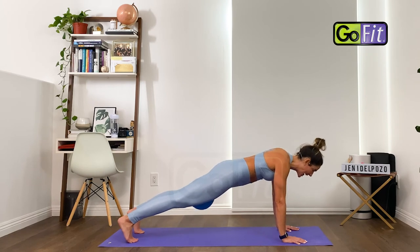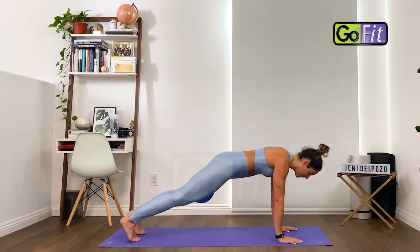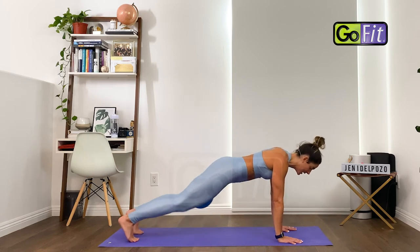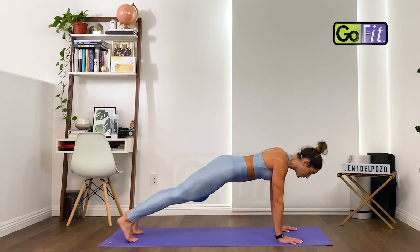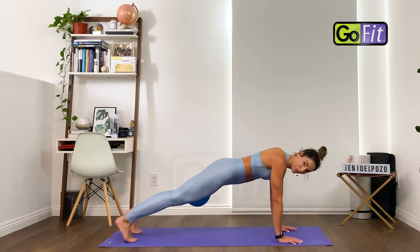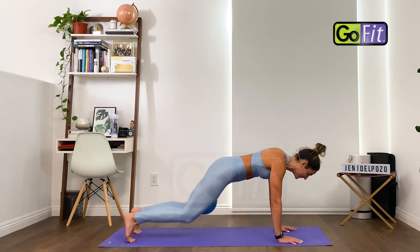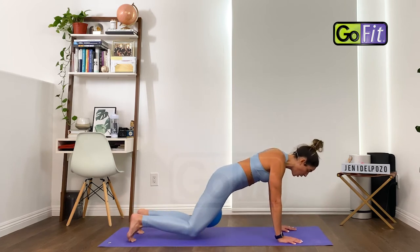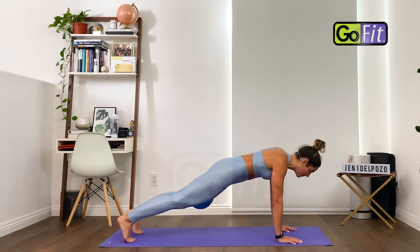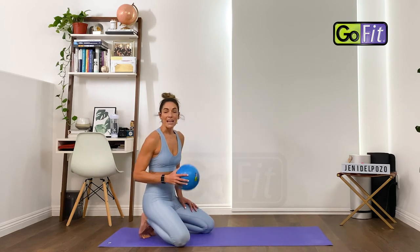Drop the knees down and shake it out. Then come back up into your plank — high plank or forearms — and do knee taps: tap the knees down and up, feeling like the knees are pulling in towards you rather than straight down to the mat. Feel free to just hold a plank if that feels great. Five more, four, three, two, last one — hold your plank nice and strong for five, feel the abs pull in and up, four, three, two, one. Drop it down and shake it out.